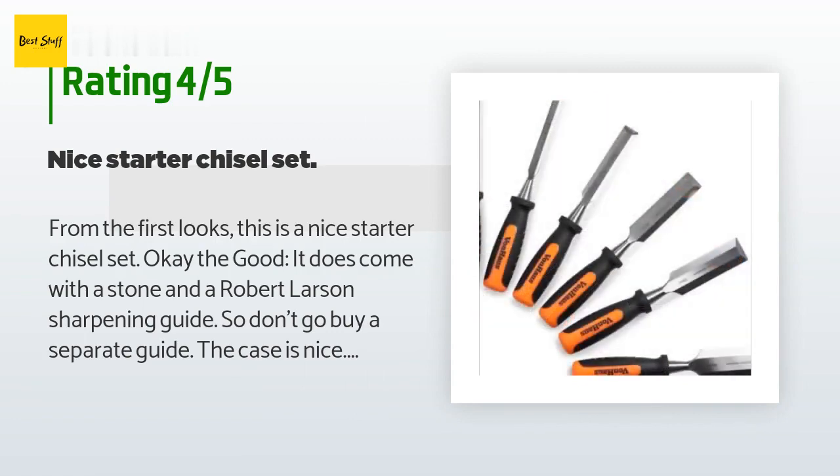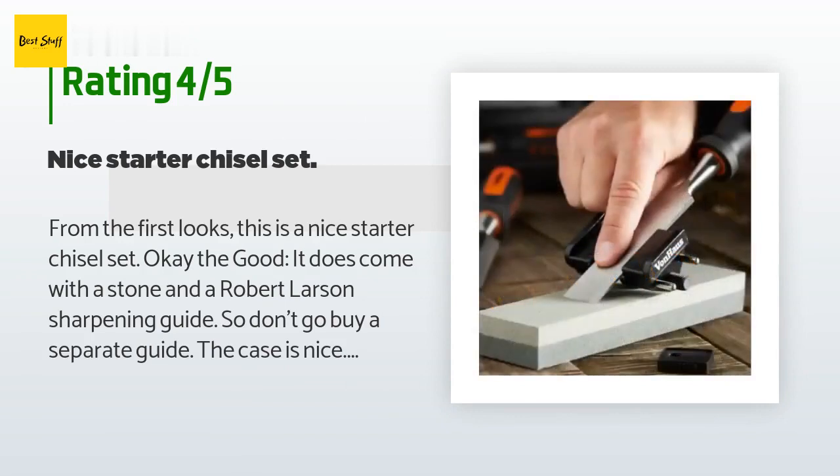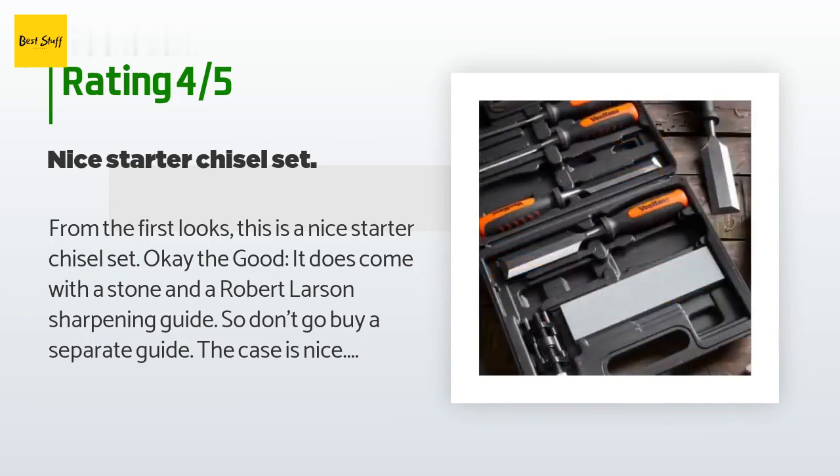Each chisel has a tip protector. One of the large chisels came with a chip in the corner of the blade, which I was not thrilled about, but it is not worth sending it back. The blades are ground. The bad: one of the larger chisels has a chip on a corner — not worth the effort to send it back.